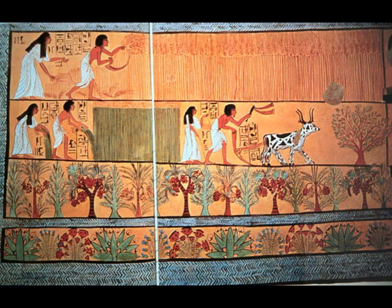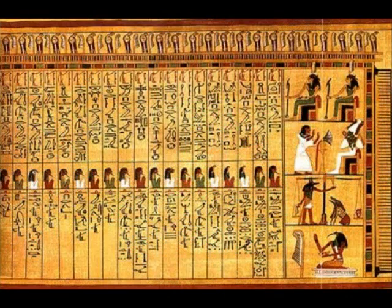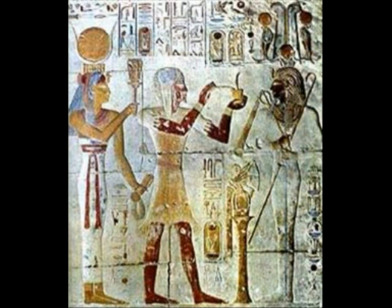The afterlife was referred to as the field of offerings — it was a place of rest. Understanding the reasons why Egyptians used mummification helps us learn more about the way that they lived and prospered for so many years.